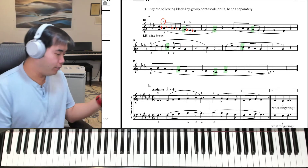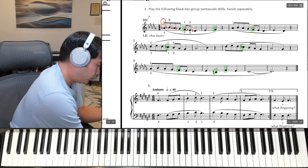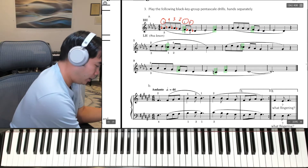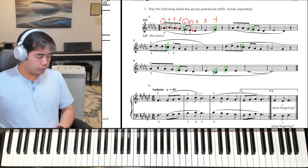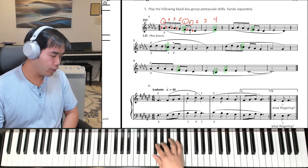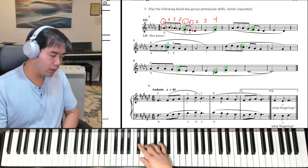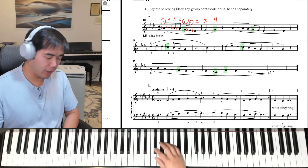So then we just have to figure out the finger numbers, which are given to us. It starts off 3, 4, 3, 2, then 1, then cross over to 3, 2, then 3, and then 4 on the F. Let's try playing the right hand: 3rd finger on A-flat, so we have 3, 4, 3, 2, then F natural, cross over to 3rd finger to E-flat, D-flat, E-flat, and then F.